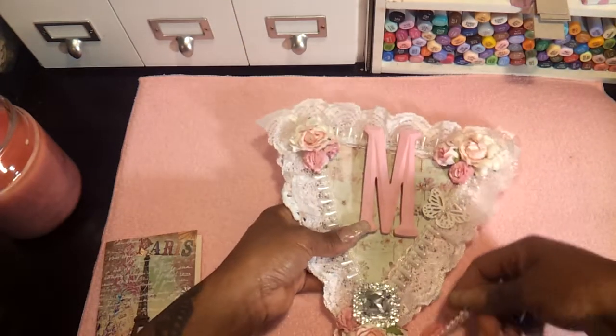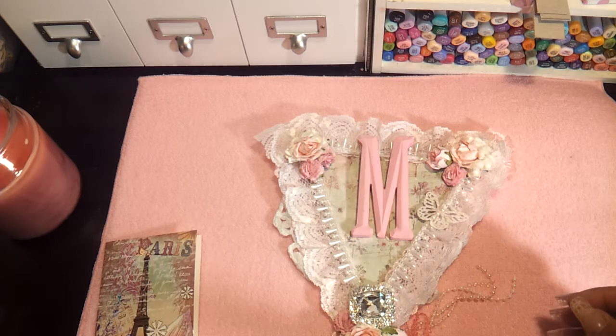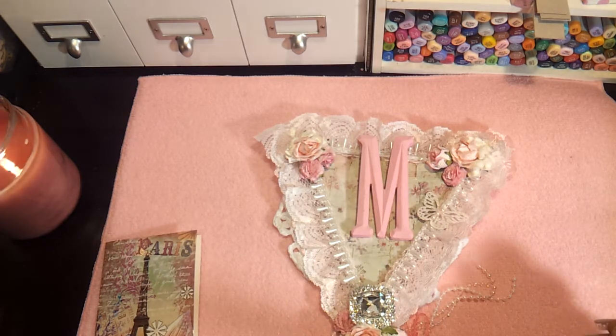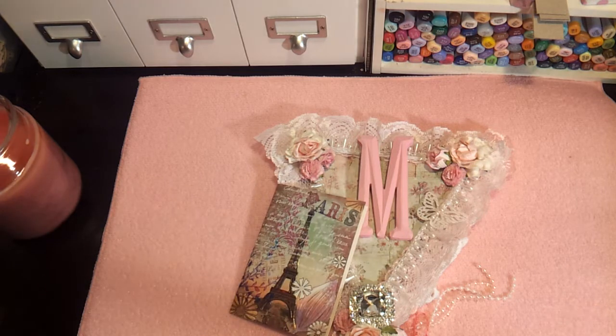Well, thank you so much, and thanks for personalizing it a little bit and putting my initial on there — that was really sweet of you. So guys, this is all I have right here from the lovely Carla Peterson, and the card that she sent me. So I thank you all for watching, and stay tuned for the next video. Bye.